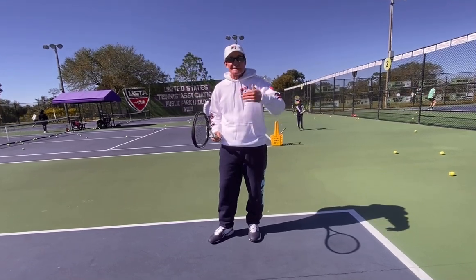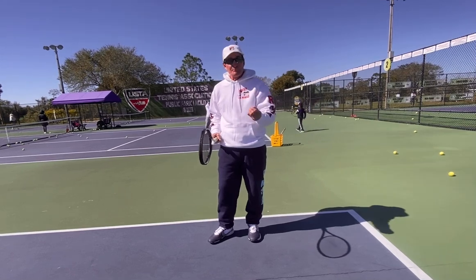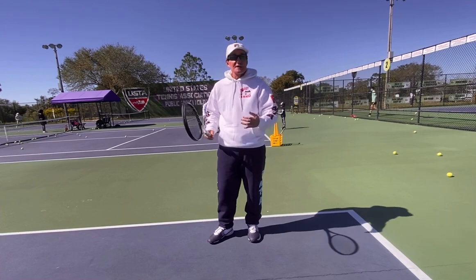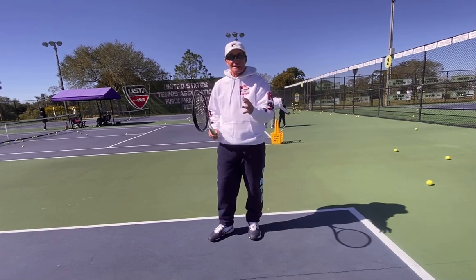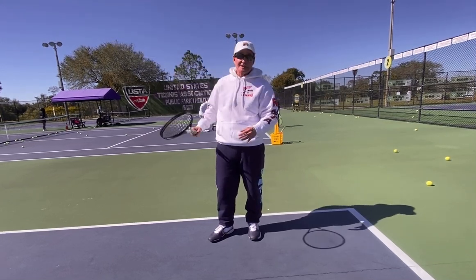You've got to experiment. The best of the best, they always experiment. Especially for the club player who maybe might be a little stiff, doesn't play as much, and needs more racket speed — just go out there and hold the racket looser. I guarantee the racket will go faster, and you're going to get more snap.